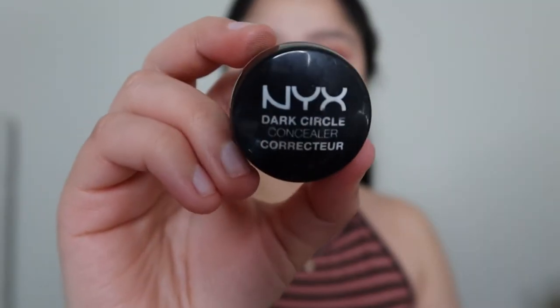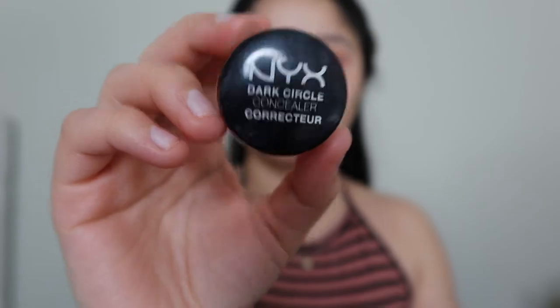Next I'm going to go in with my NYX Dark Circle Concealer — I can tell I have pretty bad dark under eyes right now. I'm putting this product mainly where my dark circles are, also putting some on the side of my nose because I get a lot of redness there, and some around my mouth because I do have darkness there too.